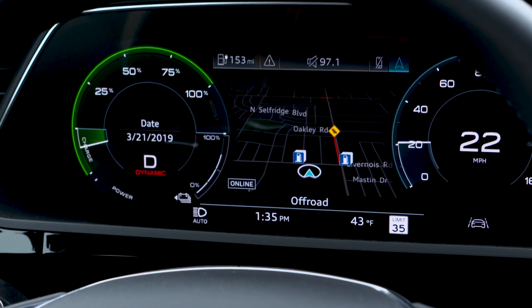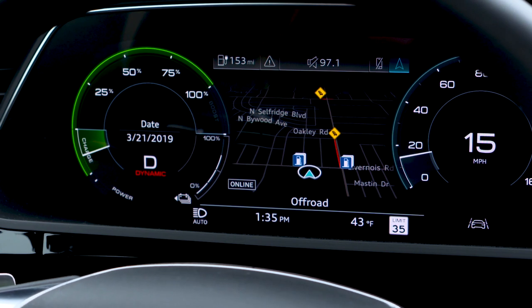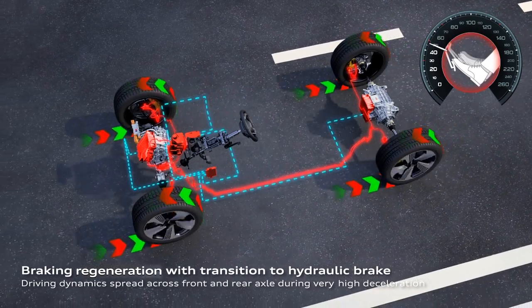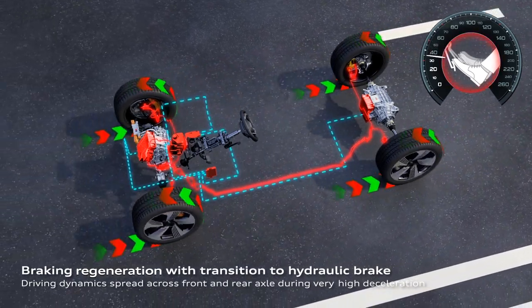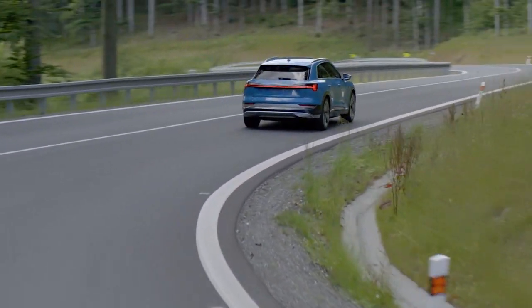In all cases, regenerative braking resistance will only slow the vehicle to a certain level. If greater deceleration or a complete stop is required, the brakes will apply with increased pressure on the brake pedal. Audi e-tron's regenerative braking takes advantage of energy that would normally be lost in conventional braking.